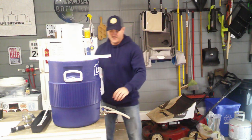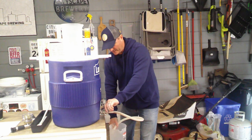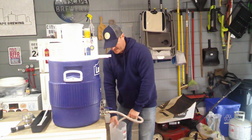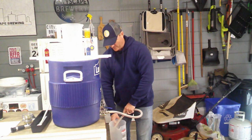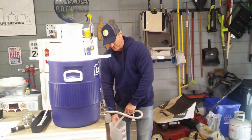What I like to do is open the valve up slowly, put my hose into the pitcher down here, and it'll help clarify your beer. I'm going to fill this up probably two or three times. Clarity is still important for a porter even though it's dark.